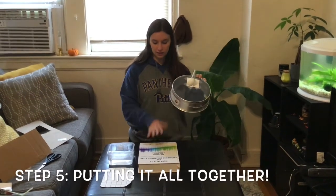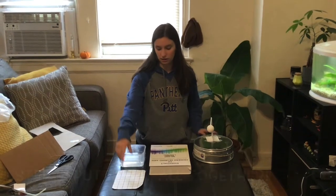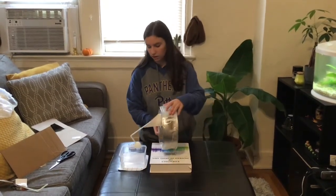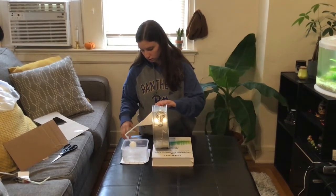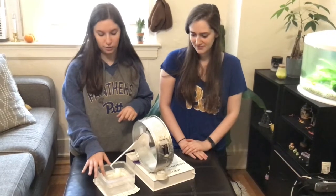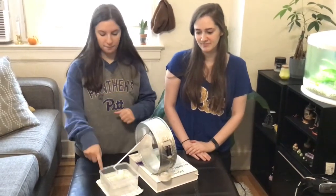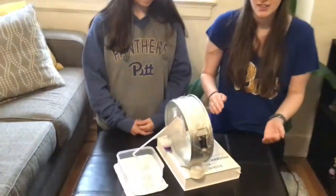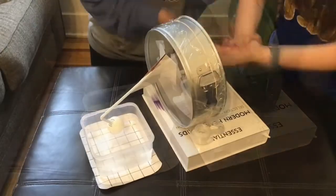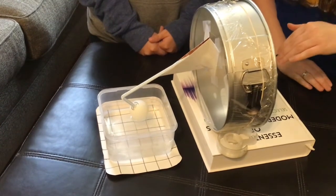For step number five you need this assembly, a textbook, the Tupperware container full of water, and the grid you drew lines on. Put the grid underneath your Tupperware container, then place your circle on top of the box. This is our completed craft — we have the eardrum, the three bones, and the fluid in the inner ear. Whenever you make a sound, the eardrum vibrates, moving the bones and then moving the liquid in the inner ear. When clapping loudly on this side of the eardrum — as if outside someone's ear — you can see ripples in the water showing that the sound wave is traveling through the system to the inner ear, and this person would be able to hear those claps.